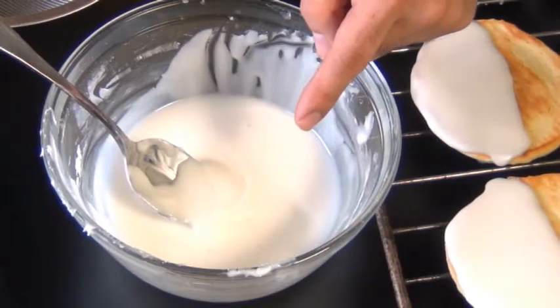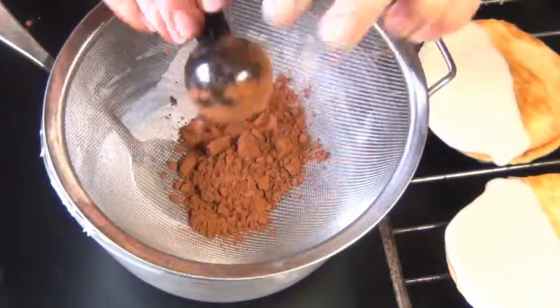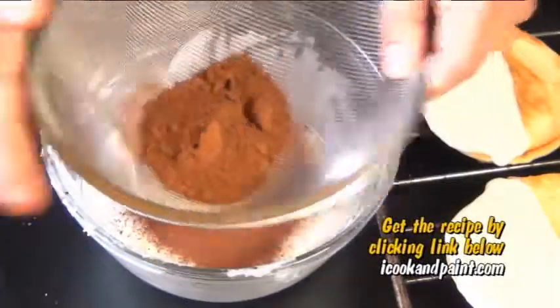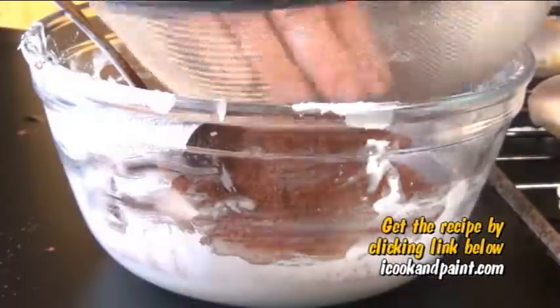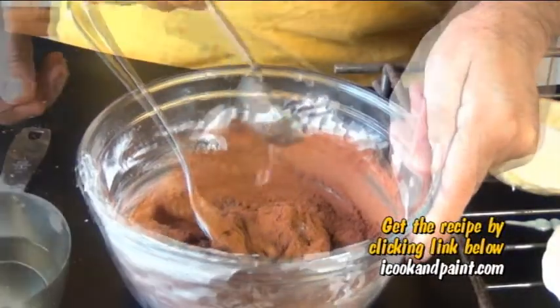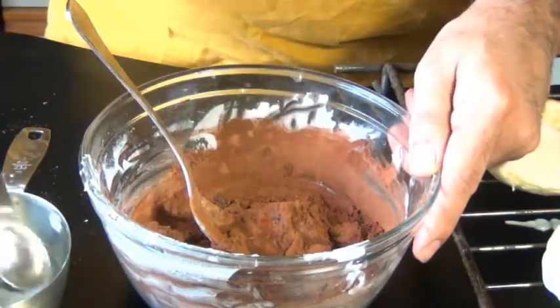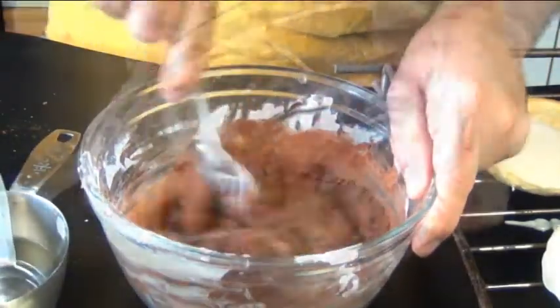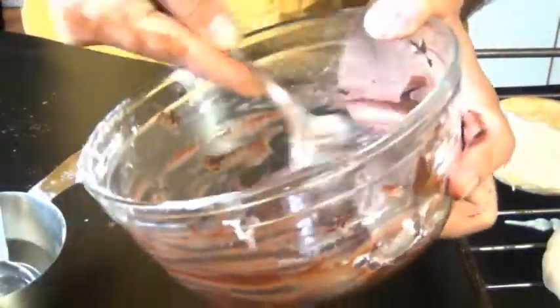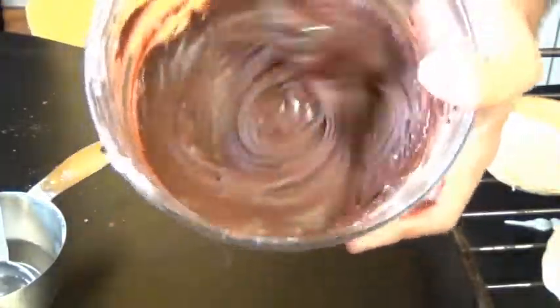Now we're going to add some cocoa powder to the already existing white frosting to make it chocolate. It's a good idea to sift it because cocoa powder can be pretty lumpy. If you get a lot of lumps of cocoa in your frosting they're really hard to get rid of, so definitely sift it. Like before we're gonna have to add some more water — I added two tablespoons. You're going for the same consistency that the white frosting was. Scrape the sides of that bowl really well — you want every trace of white frosting to disappear.